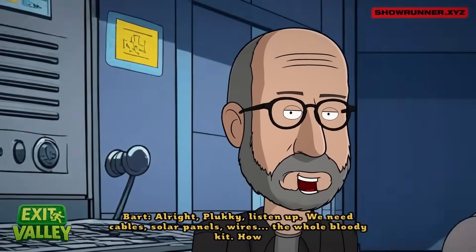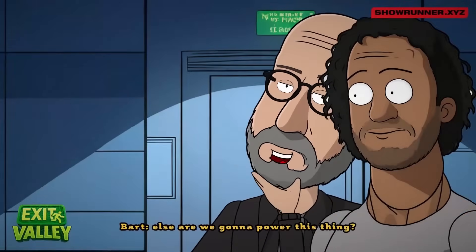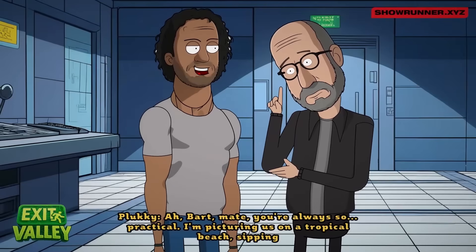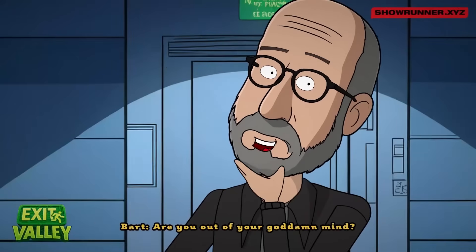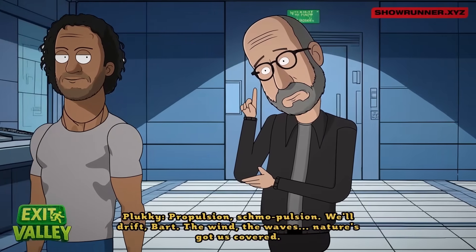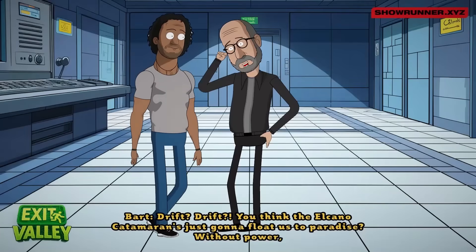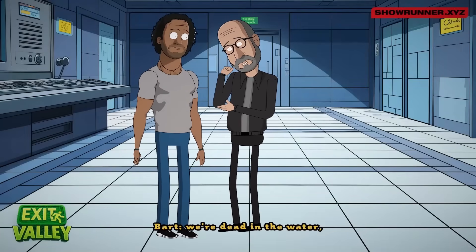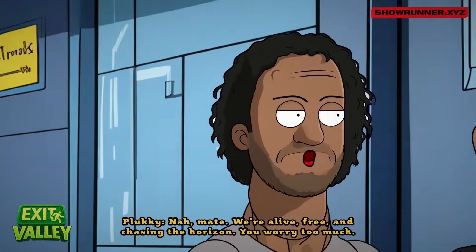Plucky: 'Listen up, we need cables, solar panels, wires — the whole bloody kit. How else are we going to power this thing?' Bart: 'I'm picturing us on a tropical beach sipping rum surrounded by bikini-clad beauties.' Plucky: 'Are you out of your mind? How are we even getting there without propulsion?' Bart: 'We'll drift — the wind, the waves, nature's got us covered.' Plucky: 'You think the Elcano catamaran is just going to float us to paradise? Without power we're dead in the water.' Bart: 'Nah mate, we're alive, free, and chasing the horizon. You worry too much.'